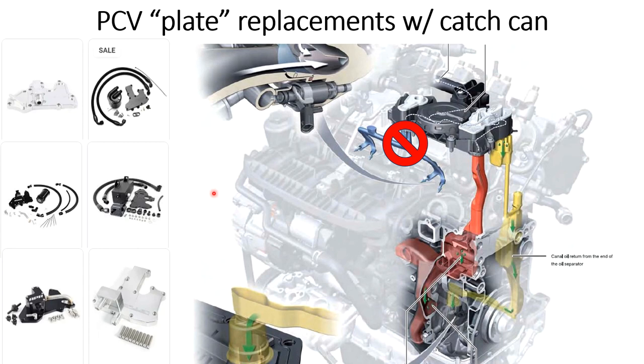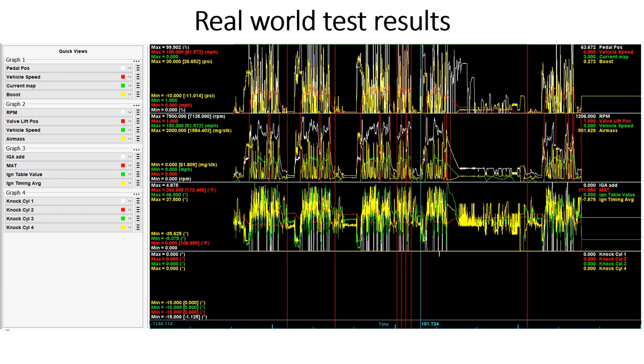For a purely race-only car, plate-style replacements are probably not a terrible idea, but most people putting these on are daily driving these cars, so there are other consequences to weigh. As for the results of running the Mark 8 PCV — this is from the autocross event last weekend. Run one through run six, the only blip of knock I had the entire time was just 1.125 degrees during an on-and-off throttle moment — not a result of the PCV ingesting oil. I would call the initial testing a pretty good success.